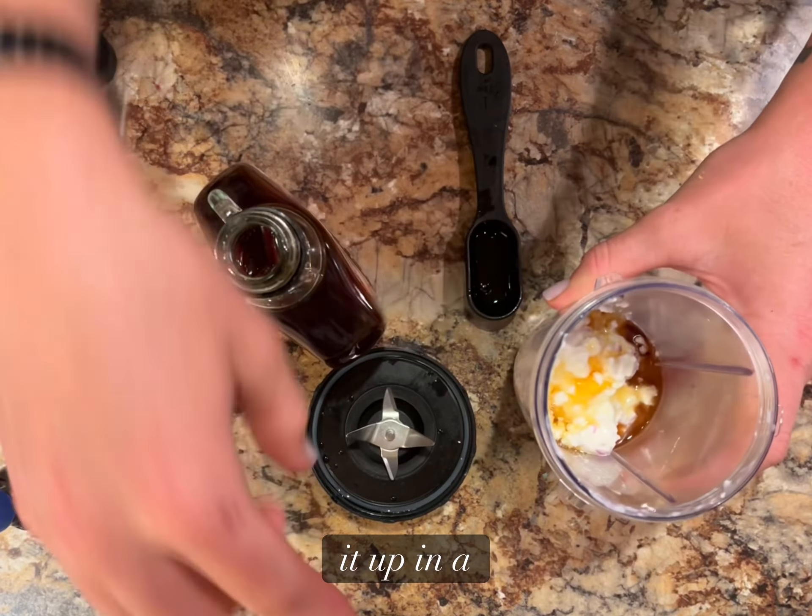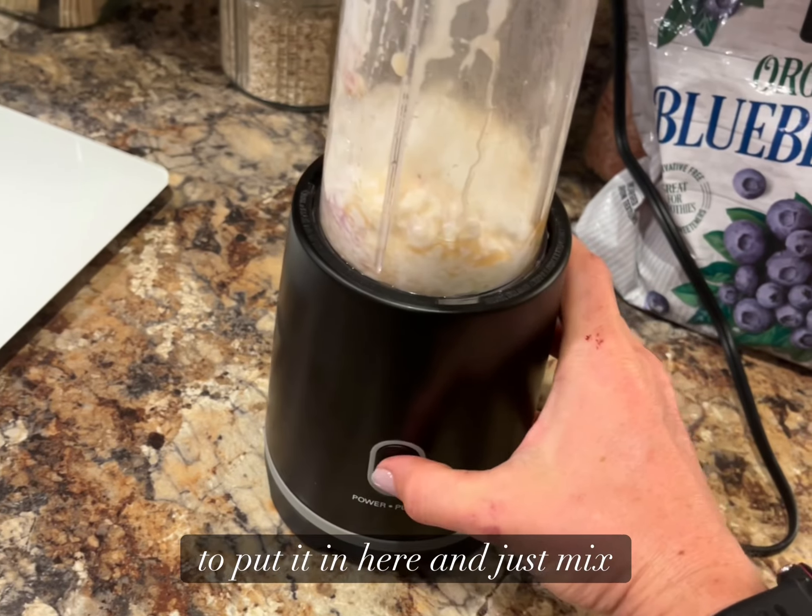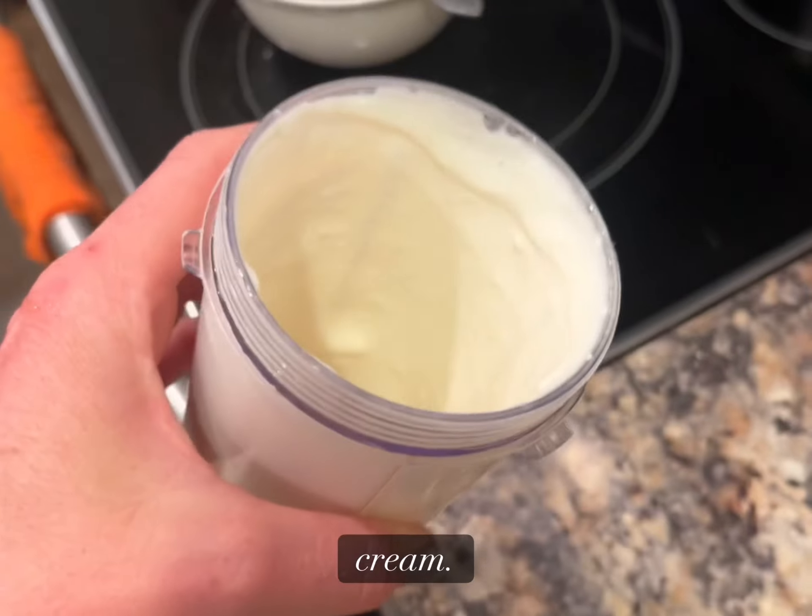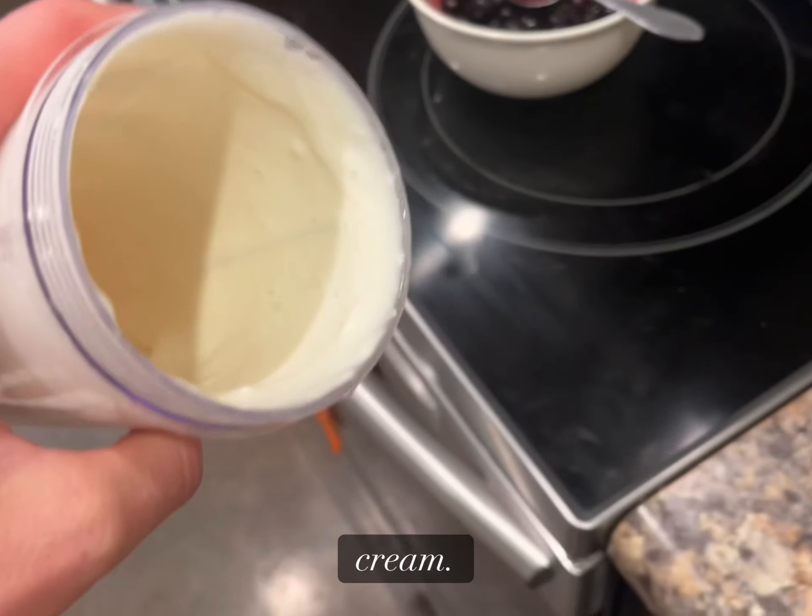Now we're gonna mix it up in a blender. Look at that — you just made yourself some protein whipped cream.